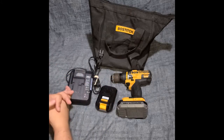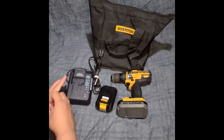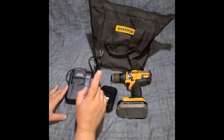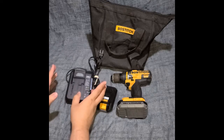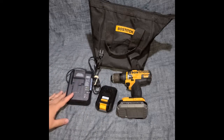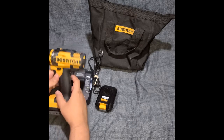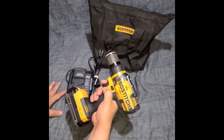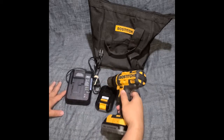I know some people say quality isn't what it used to be back in the day. But I believe Stanley owns Black & Decker and Bostitch. Either way, this Bostitch drill is a decent tool.